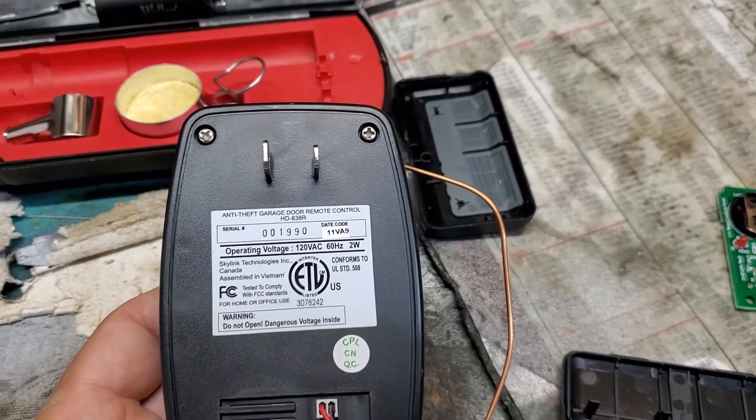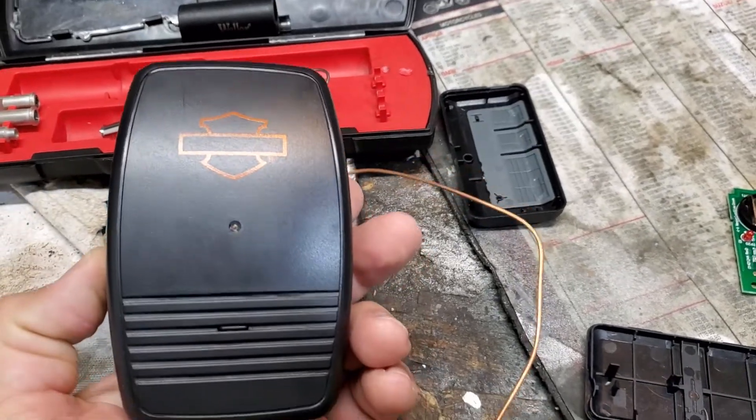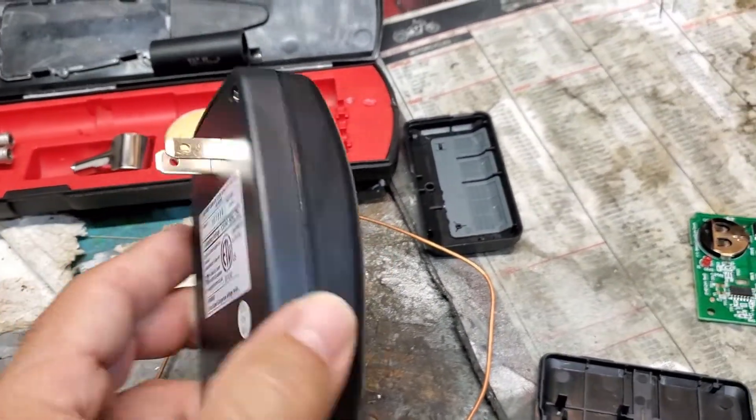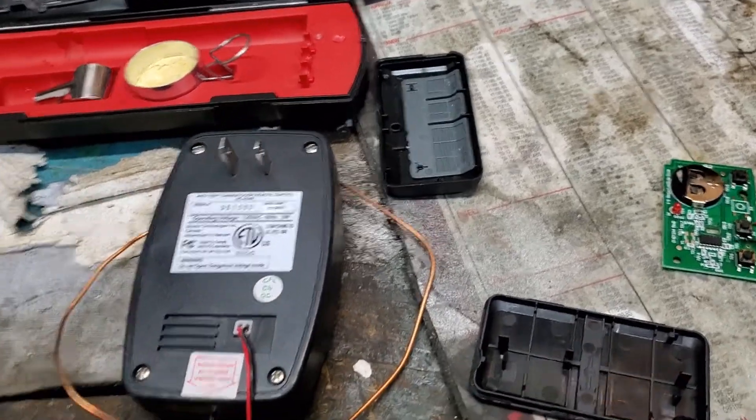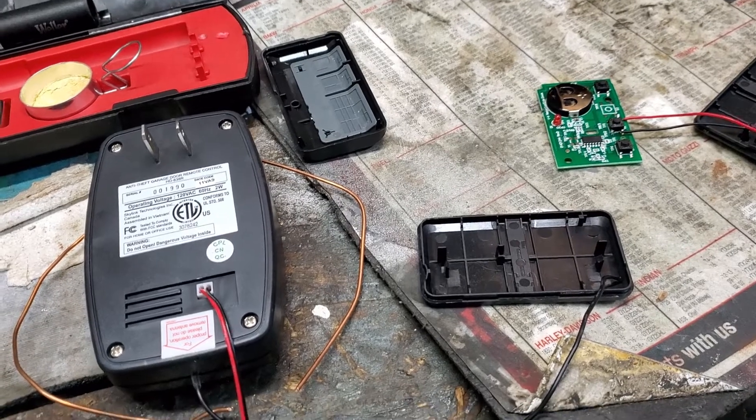I'm going to do a quick video — there are a couple videos on how to install the Harley Davidson garage door opener. I had this unit for quite a while, and unfortunately I had the Chamberlain garage door openers.